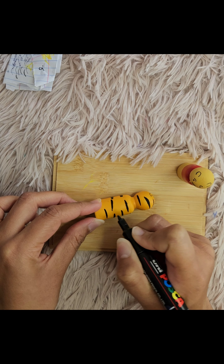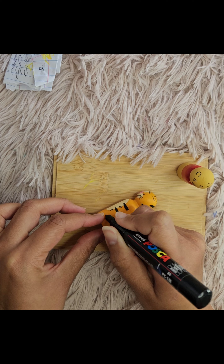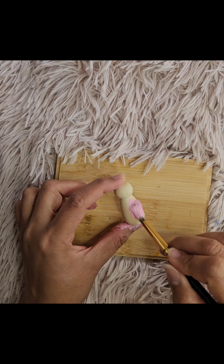Once you are happy with the stripes, use a fine brush to paint on his face. Give him a big grin and don't forget the whiskers. Next, let's work on Piglet. For Piglet, I'm using light pink for his face and a slightly darker pink for his striped outfit.